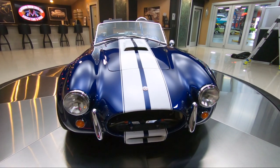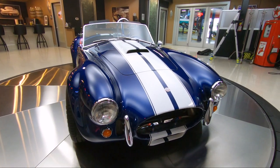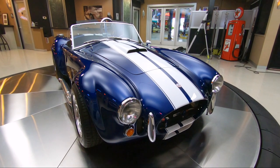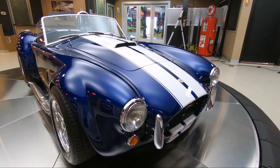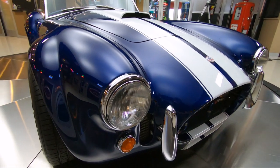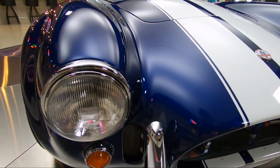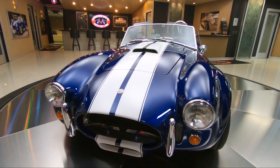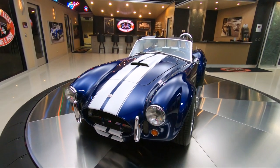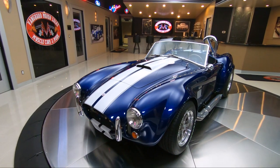Take this car anywhere and it will draw a crowd, I guarantee. You pull into a gas station, you're going to draw a crowd. You take this thing to a car show, you're going to draw a crowd. Take it anywhere — one of my funnest cars to hop in and go to a car show. If there's a Cobra in sight, I'm in it headed to the car show. The car just looks phenomenal.